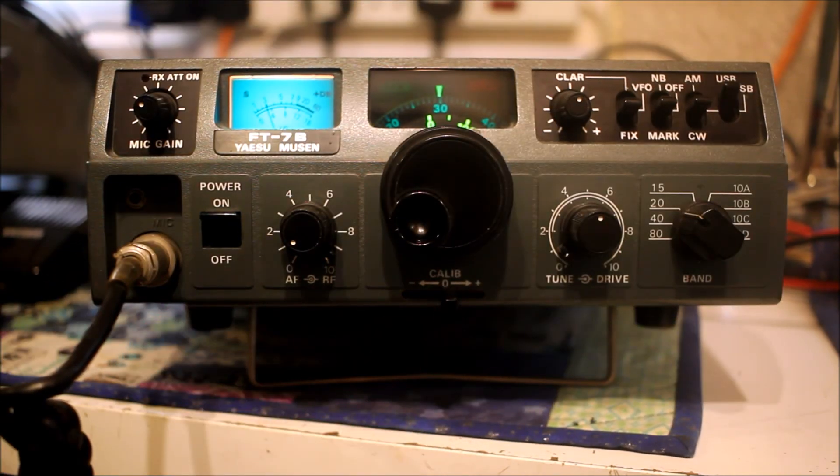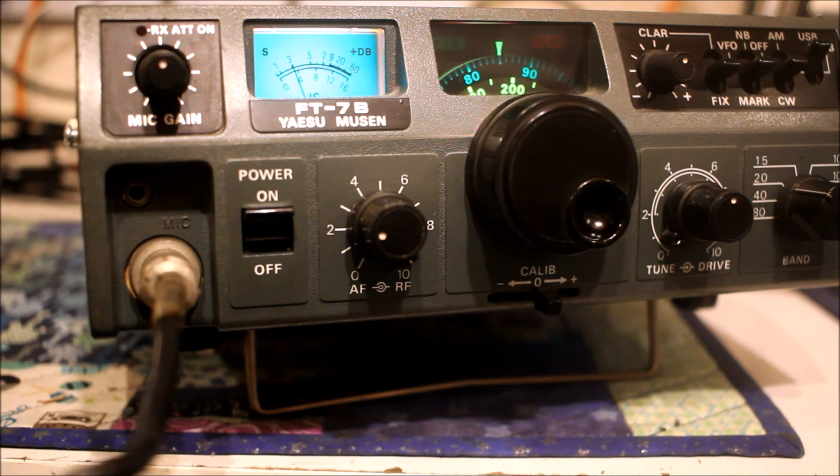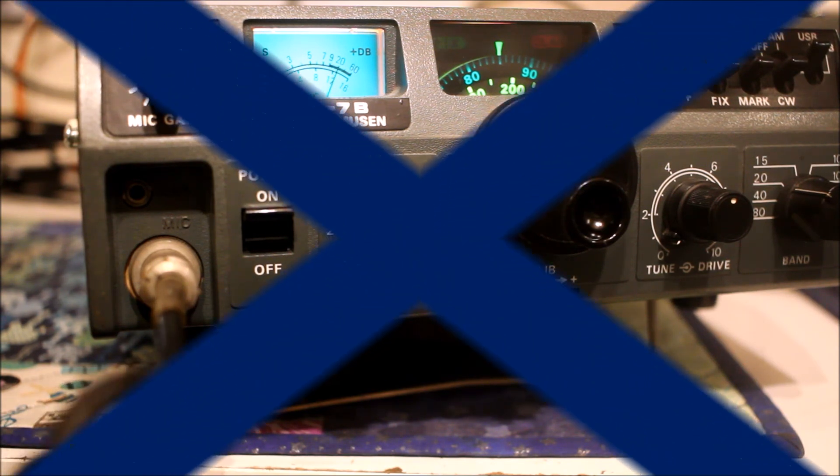Quick report: Golf 3 Zulu Papa Sugar, go ahead. Quick report — I think you're near enough 20 dB over nine into Candleover.